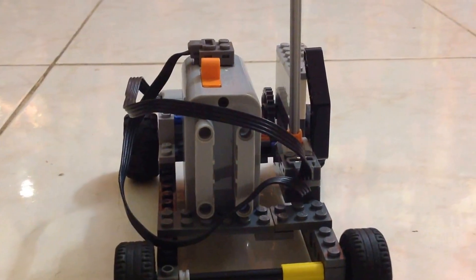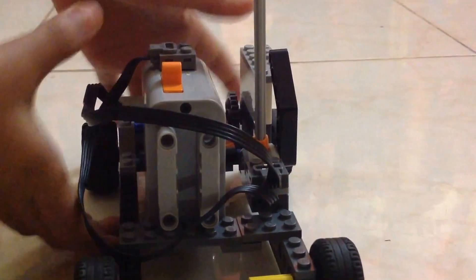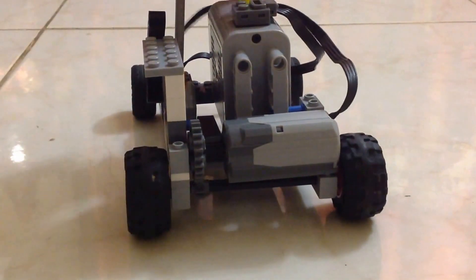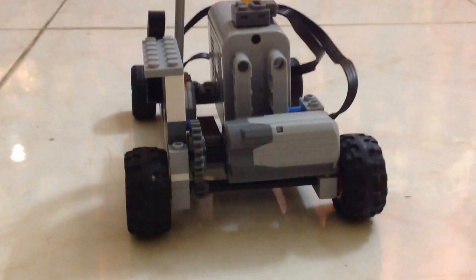Okay, so I'll show you — one second — started, three, two, one. One second, I'll just position the camera.